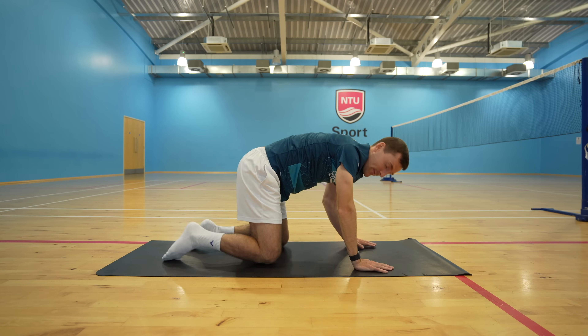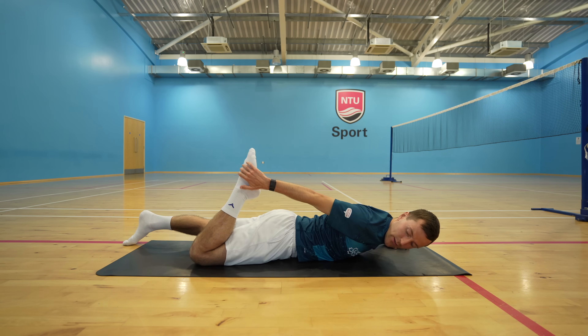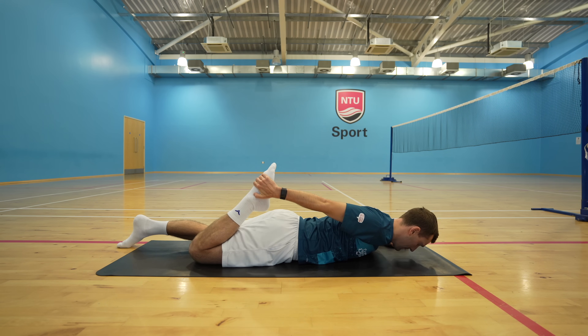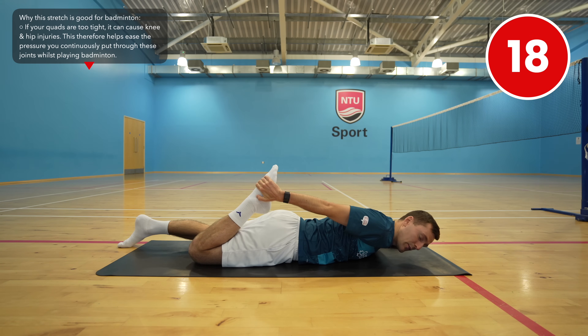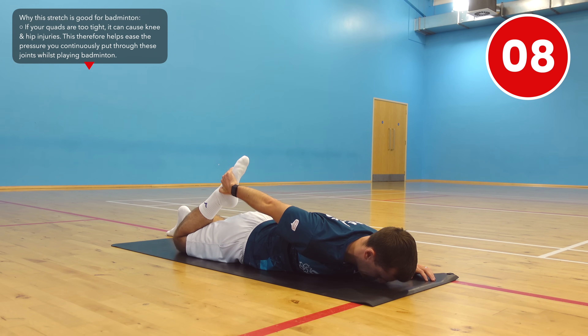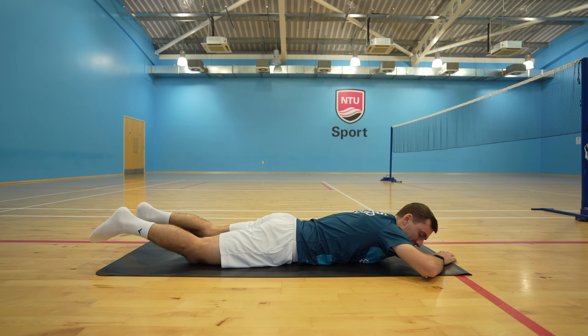Moving on to one of my favorite stretches — lower yourself down so that you're lying on the floor, and with your right hand take your right foot and bring it towards your glute. Tight quads can cause all sorts of problems, so remember to keep inhaling and exhaling throughout the stretch. Then lower your right foot down and repeat the same stretch on your left side.